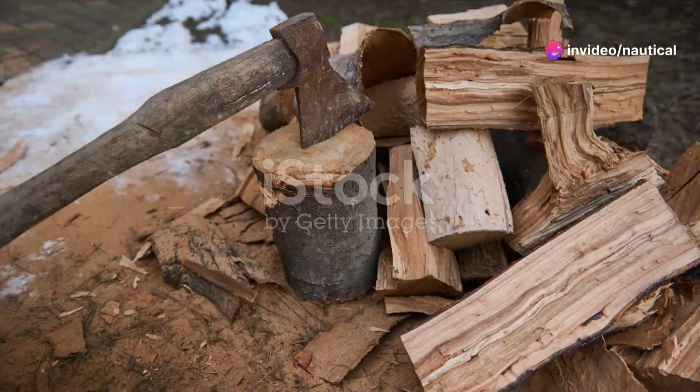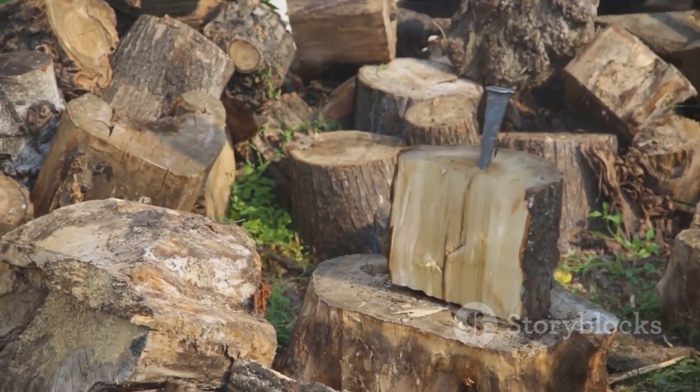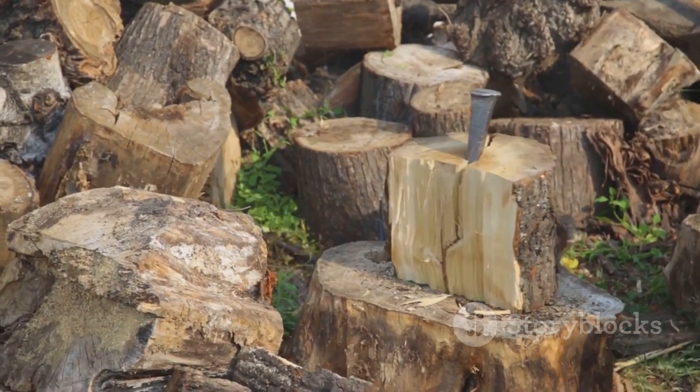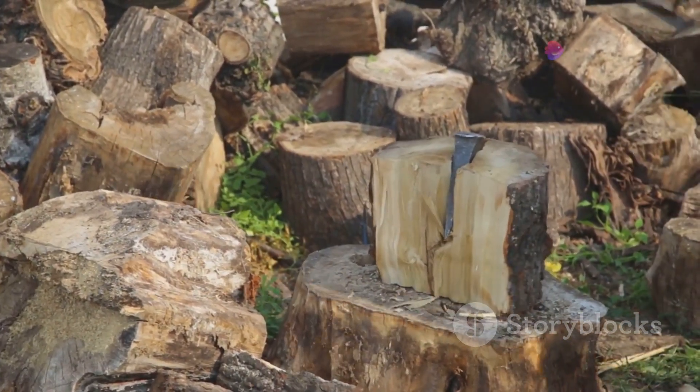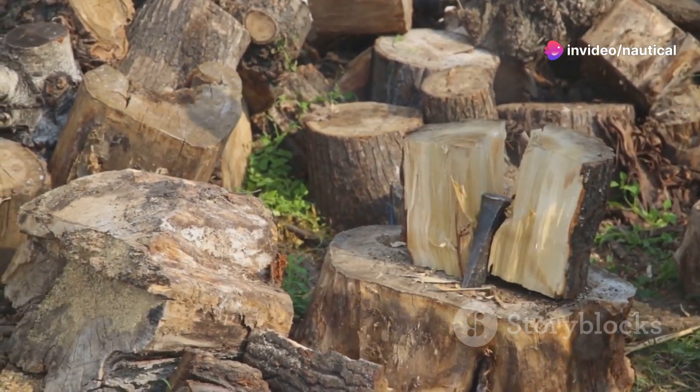Next, focus on finding the right wood for the handle. Hardwoods like hickory, ash, or oak make the best choices due to their strength and durability. Select a straight branch about an arm's length and two inches in diameter. This will ensure a comfortable grip and adequate leverage.